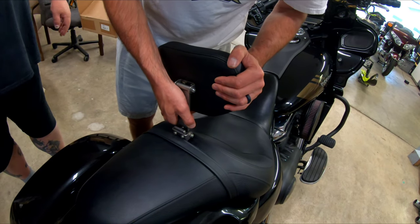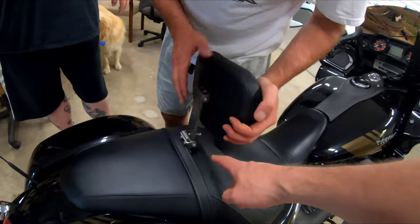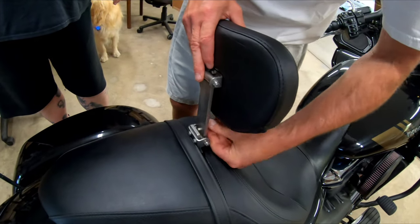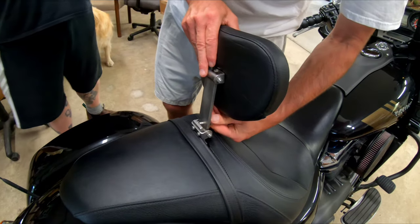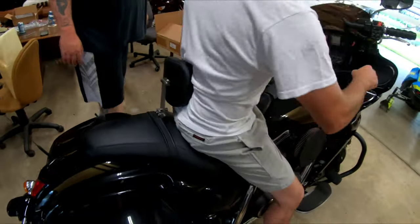It doesn't fully lock in but it kind of does — it's not going to pop out. Right there and right there. And that's your adjustment screw. You want this here for a good arch — not too much arch. We want to keep good posture.